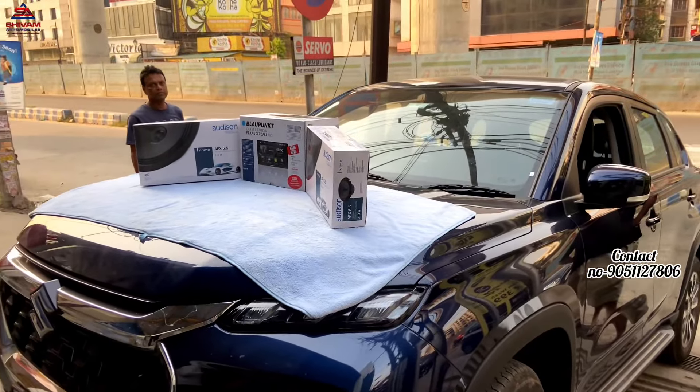Hello friends, this is Vidhan here from SHIOM Automobiles. Welcome back to the YouTube channel once again. And now we have a car here — just for an audio setup. That is the Gran Vitara, Sigma model. I have already done the audio setup and I will show you what I have installed.